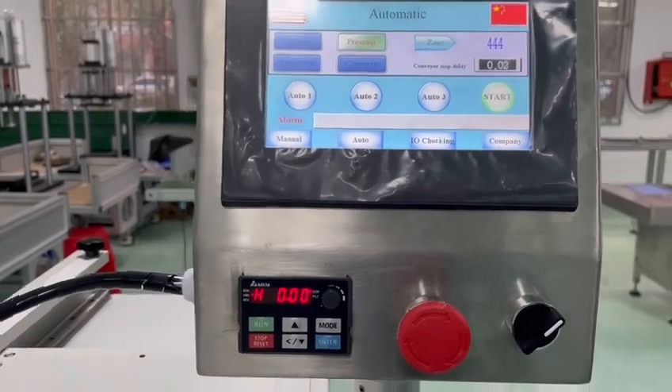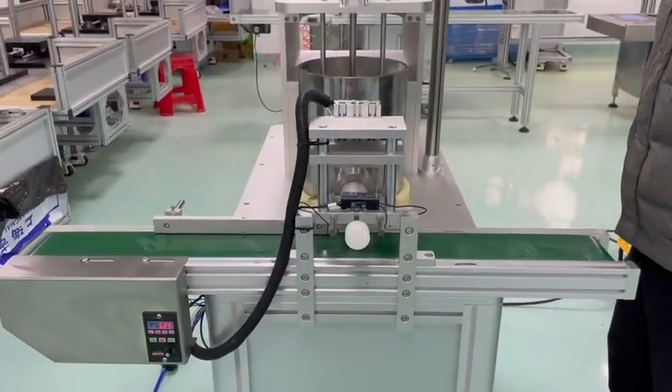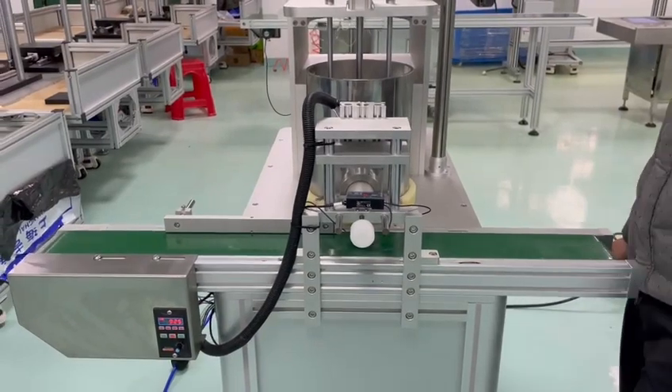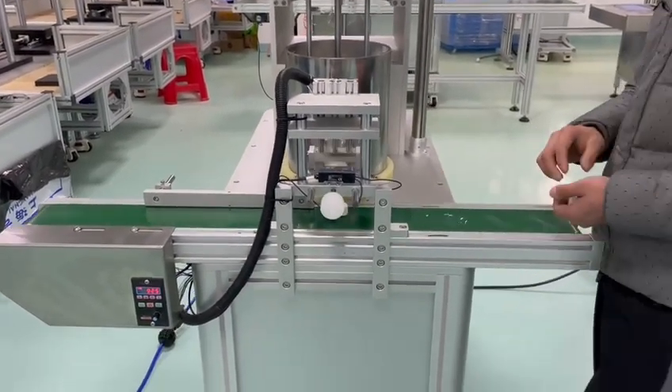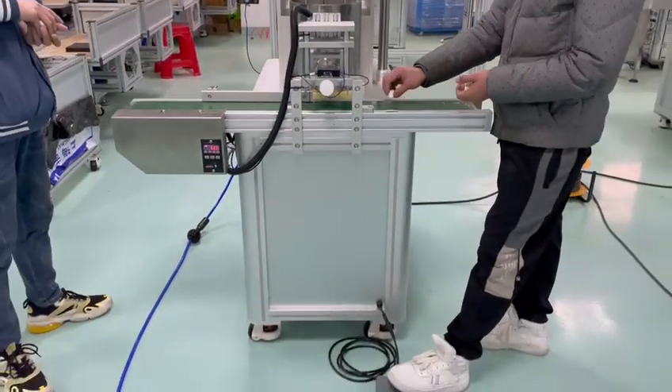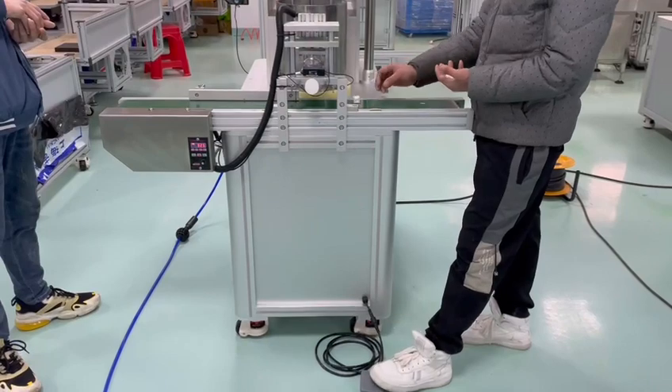Now I will show you auto one. Auto one. This is auto one.